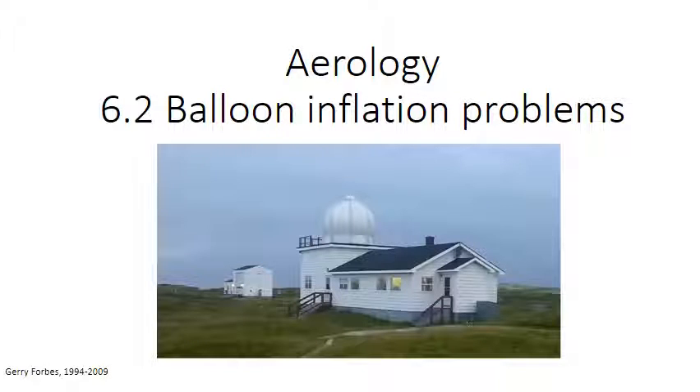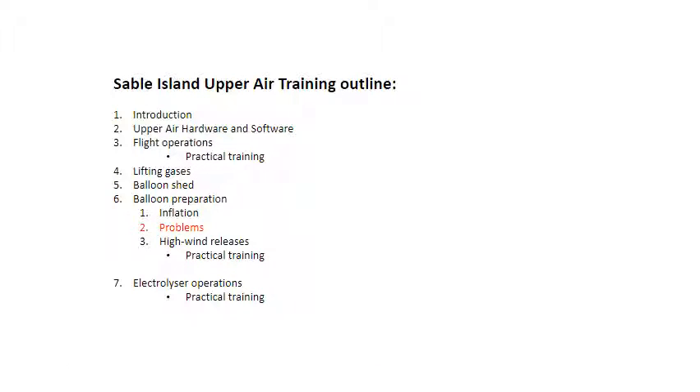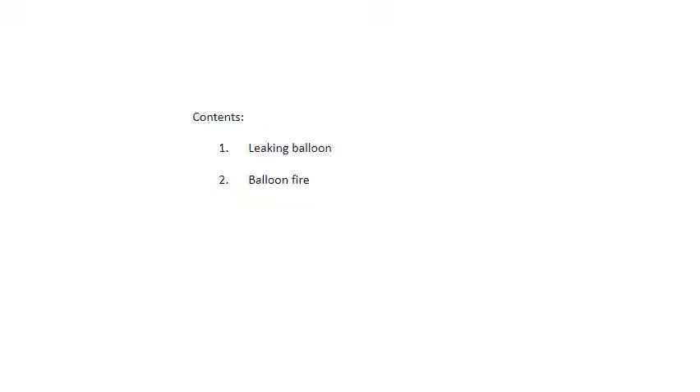This module describes balloon inflation problems, covering leaking balloons and balloon fires.